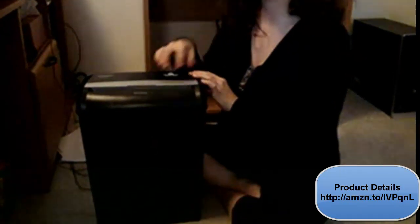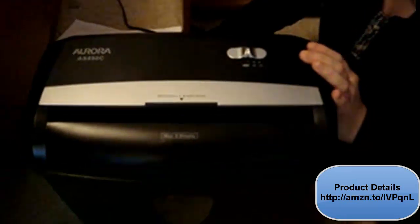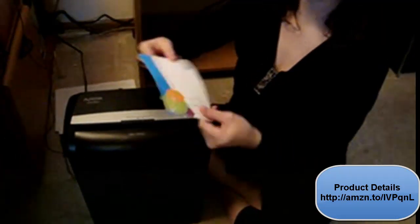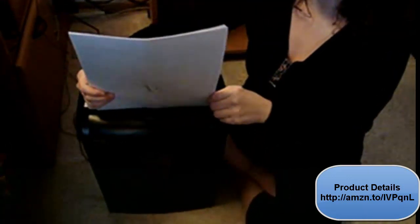I'm going to turn it on auto here, just so you can kind of see what it's like to shred. I'll just do 2 sheets at a time. And you can see that is very fast. I've also got a piece of card stock here — that works really well. Now I have 6 sheets here, and you'll notice it's a little bit slower, but it's still very effective.